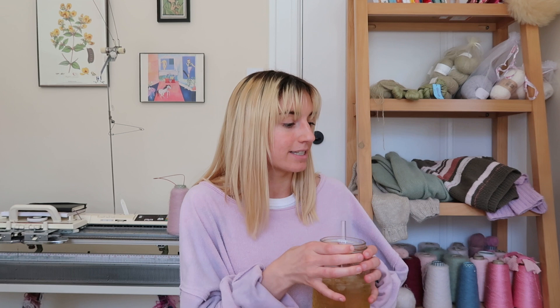Hi guys, welcome to my channel, or welcome back. Today I'm going to be talking about my spring and summer knitting plans. I've been watching a bunch of these videos recently and thought I would do my own. I've decided to put spring and summer together because I live in San Francisco and it never really gets that hot here, so spring and summer kind of just melt into each other. It's a lovely spring day today — 60 degrees and sunny — and I'm drinking an iced tea.